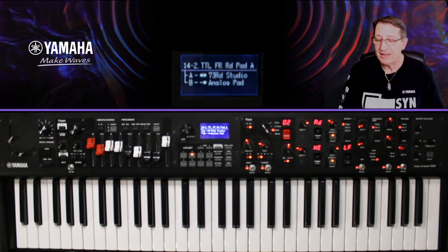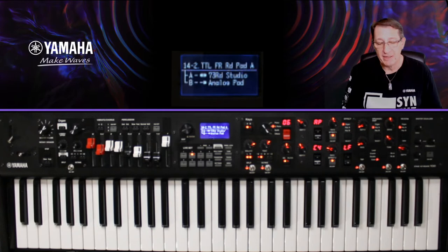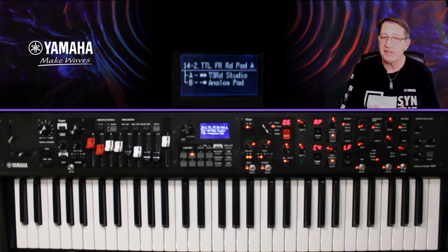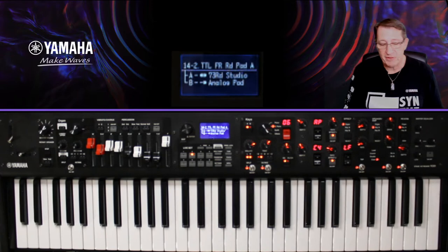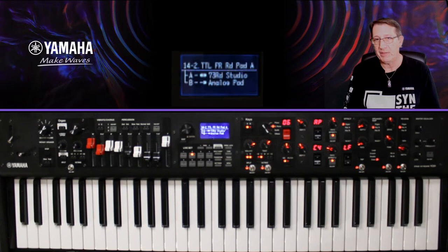On va parler des effets et des contrôleurs sur ce piano électrique en RD. Il est en position K-A — vous voyez le petit A à l'écran avec deux points, ce qui signifie que le piano électrique couvre l'ensemble du clavier. En dessous, pour l'analog pad, il y a un seul point, ce qui veut dire qu'il est sur la partie gauche du clavier uniquement.